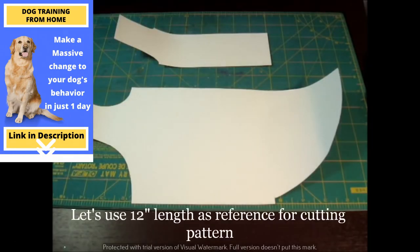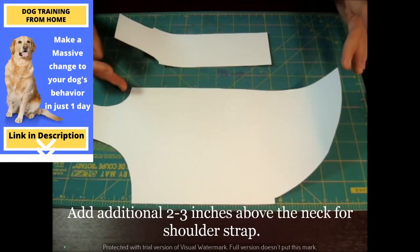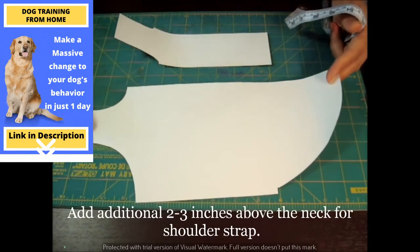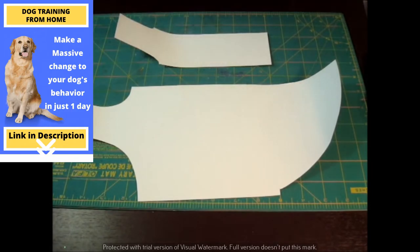I'm using 12 inches for this video. Since my dog model, Shizu Belle, she's 12 inches from the neck down, I did roughly about 12 inches. Then I add additional — about two inches. You can do about two and a half depending on the breed of the dog, because each dog is different.